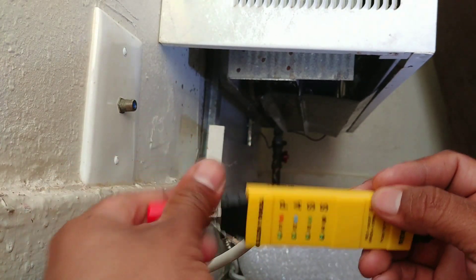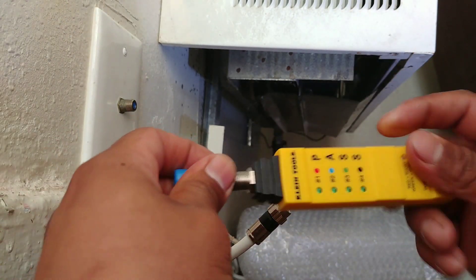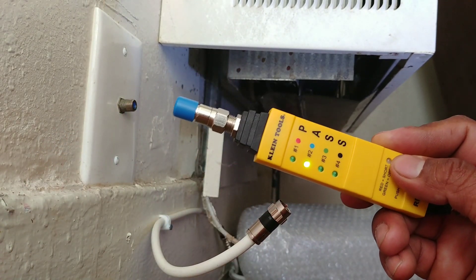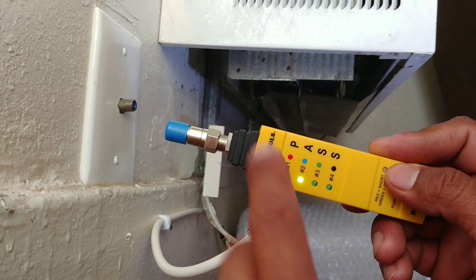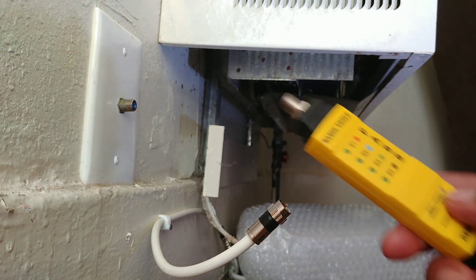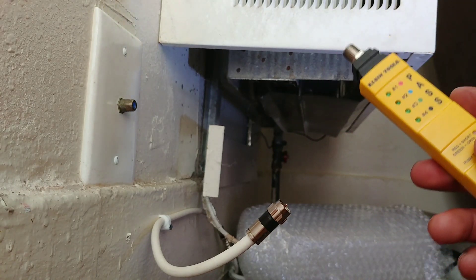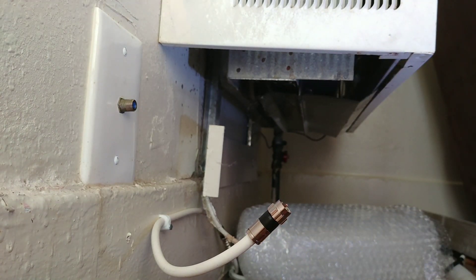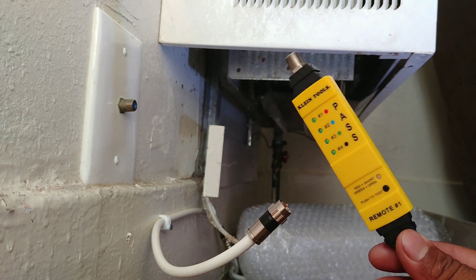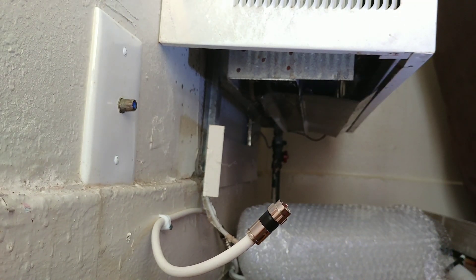I'm going to use a different one just so you can see. I'm going to use the blue one — hook it up to this part. There you go, number two lit up with the blue. So that's what this does. You connect up to four cables and you'll have red, blue, green, and black all going to the junction box or outside in the crawl space, wherever you have the cables. You just take the splitter or a switch — whatever you're going to use — and as you identify the cable, just hook that up to your switch and you're good to go.